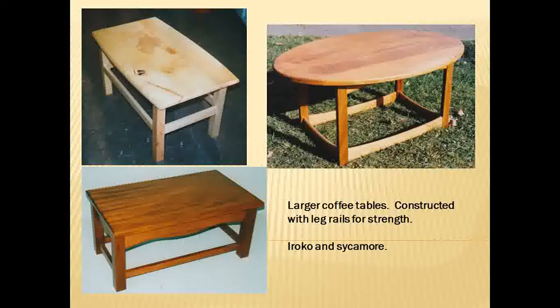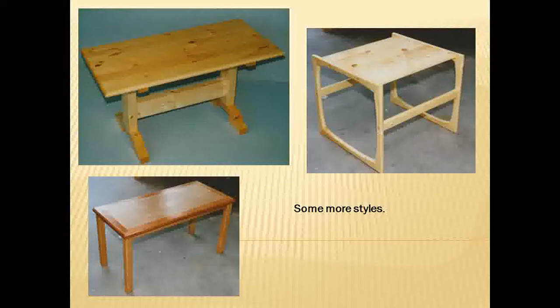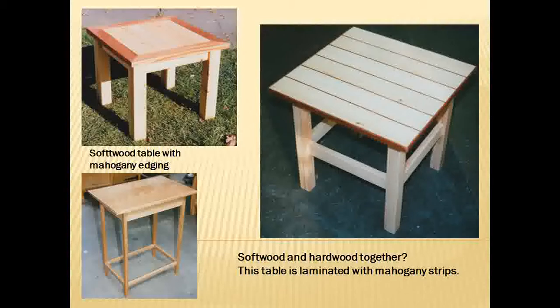Some bigger tables — these ones have got rails around the bottom. Tables with different styles. The one on the right is softwood and hardwood together. Not particularly good practice to mix softwood and hardwoods, but that one had quite a nice effect.